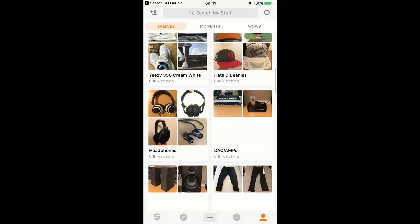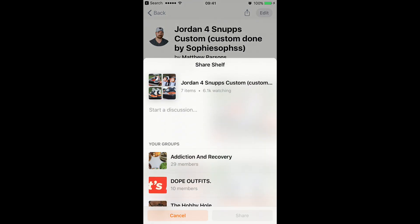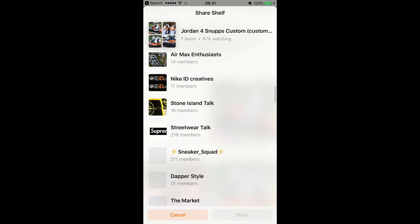Hey everyone, welcome to Snuffs Sunday, the show on YouTube where every Sunday we showcase a user or a group from the Snuffs app. Snuffs is the free app on iPhone, Android, and desktop where you can take any collection or hobby, organize them into shelves, get involved in the wonderful community, join a group of whatever collection or hobbies you're interested in, and meet other people who share similar interests.